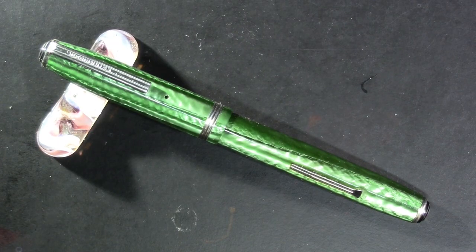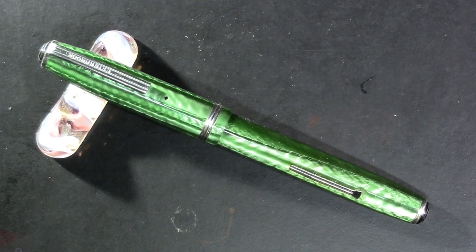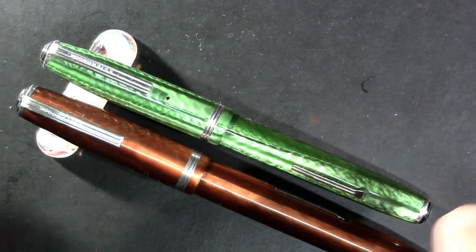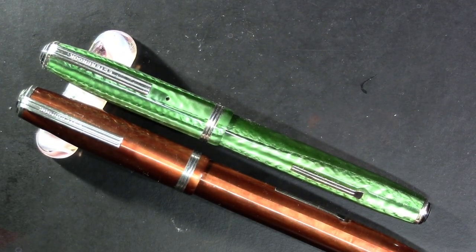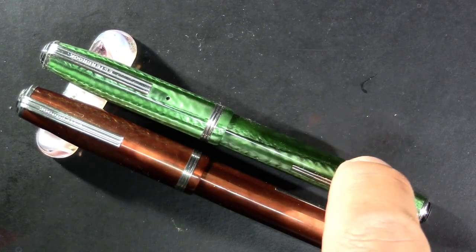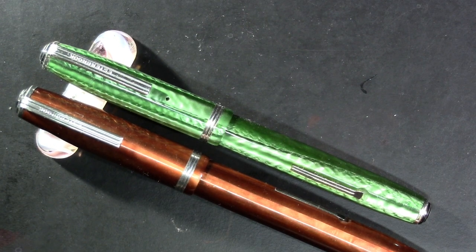This is the Esterbrook SJ fountain pen. There is an Esterbrook J pen, so we'll put that one down for comparison. The Esterbrook J — this orange one — is a standard size. There is an Esterbrook LJ which I do not own, which is the same size as the J just thinner. The SJ stands for Esterbrook's short slender. And there is also a CH which is a purse pen with a clip.